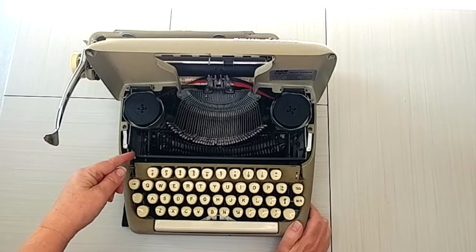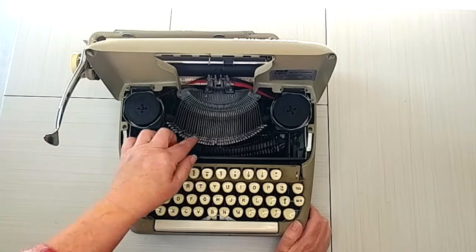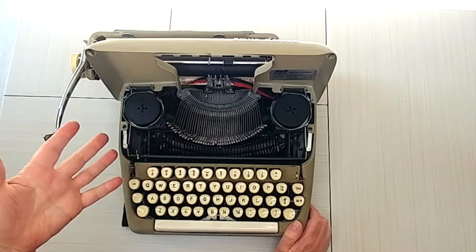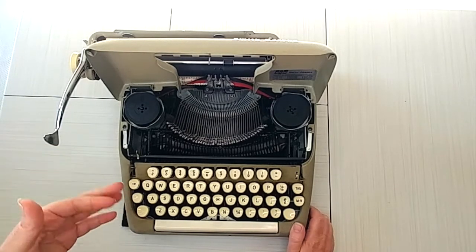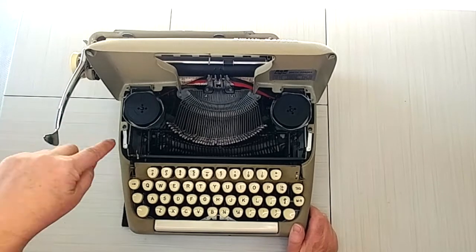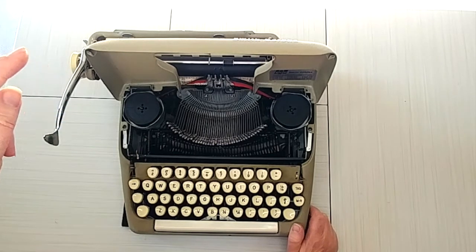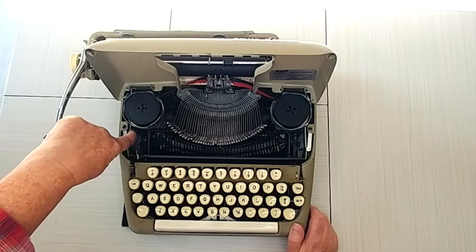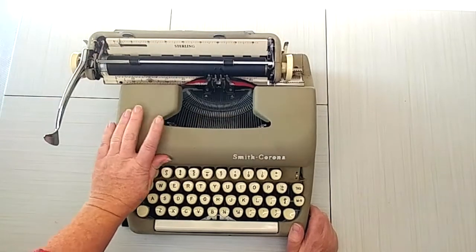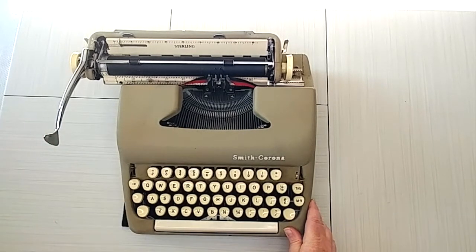Over here is your touch selector. All that does is determine how hard the type bars are going to strike your paper — just adjust it to your personal preference. If you are looking for your serial number on a Smith Corona Sterling like this one, open up the top and look on the left side. Imprinted on the frame you will find the serial number, and you can use that to find out how old your typewriter is.